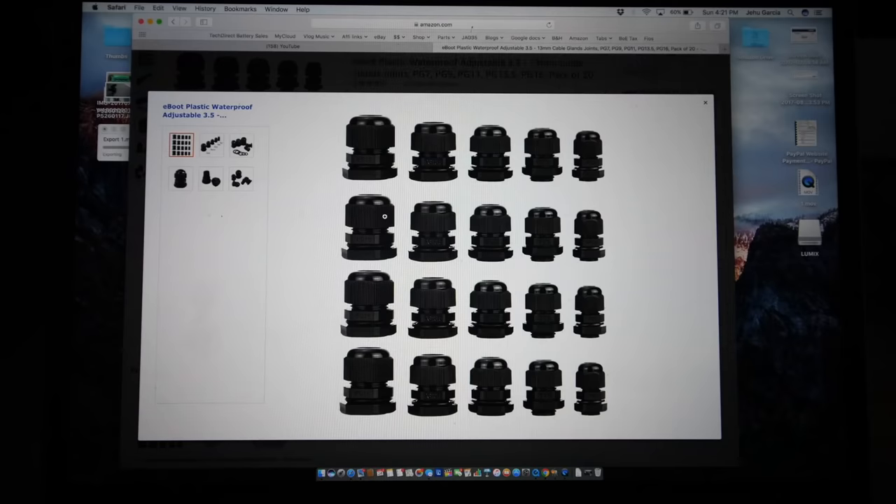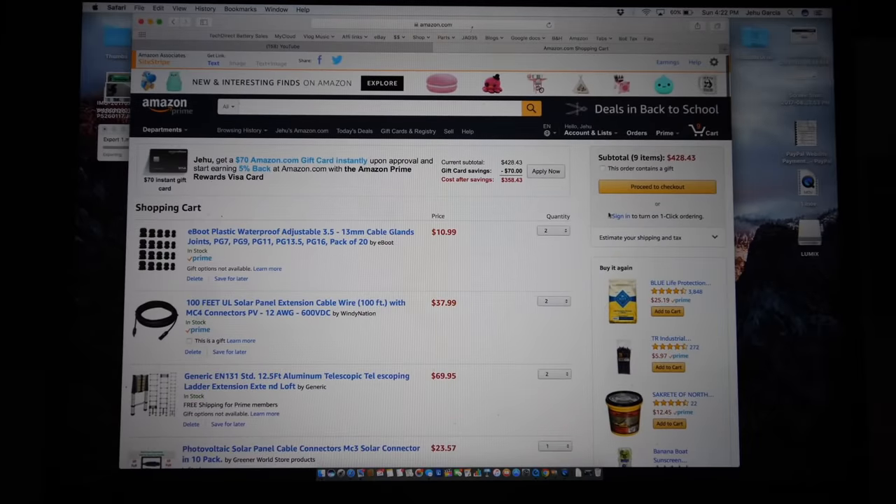I also ordered some gland nuts — E-boot plastic waterproof adjustable 3.5 to 13mm cable gland joints, in a variety pack. So I just ordered those, proceeded to check out, and now we just wait for them to show up.